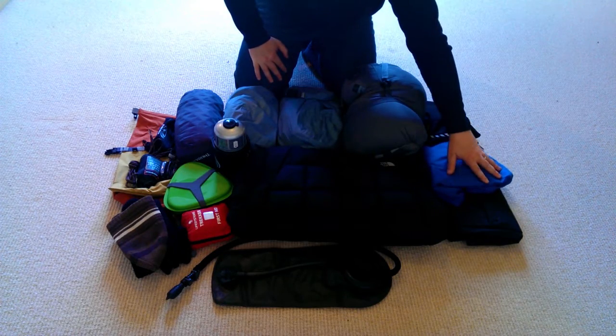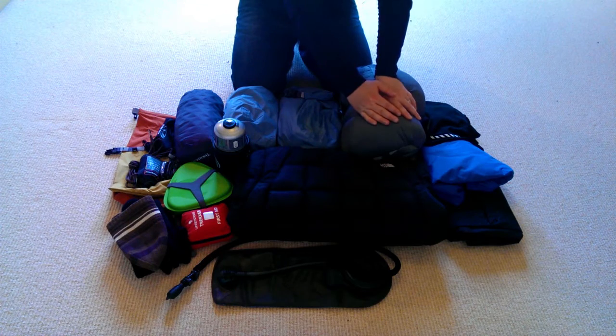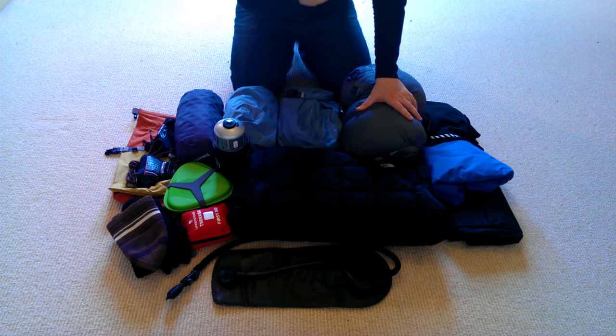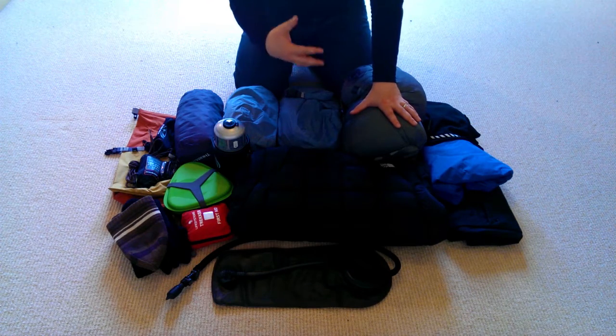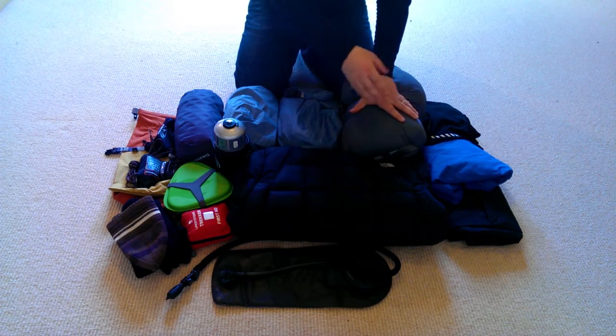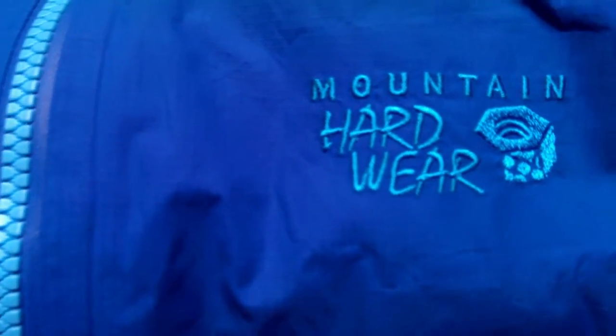Over here I've got my waterproof trousers and waterproof jacket. The jacket gets used a lot; the trousers less so, as I wear soft-shell trousers that are water-resistant and dry quickly. But if you wake up to persistent rain with a 12-mile hike ahead of you, waterproof trousers really come into their own and can also act as an extra layer when it's cold. Same goes for the waterproof jacket — two very important pieces of kit that should always be in your bag.